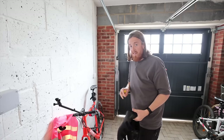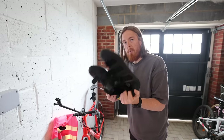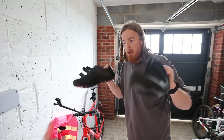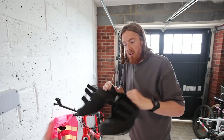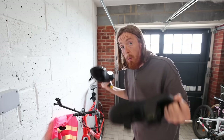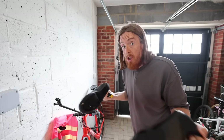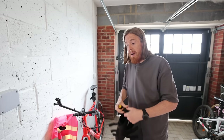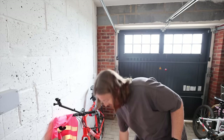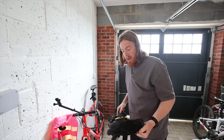First thing: I bought some cycling shoes — Shimano RC1s, got them on eBay, brand new, never been used, in my size, for a fraction of the cost. They're outdoor cycling shoes. I couldn't wear my indoor ones I use for Zwift, because those are indoor only and would be no good for anything other than just turning pedals.